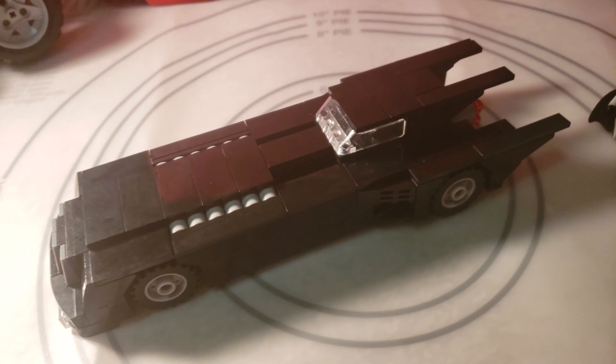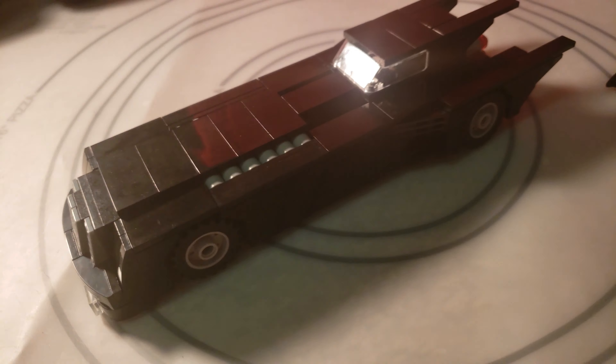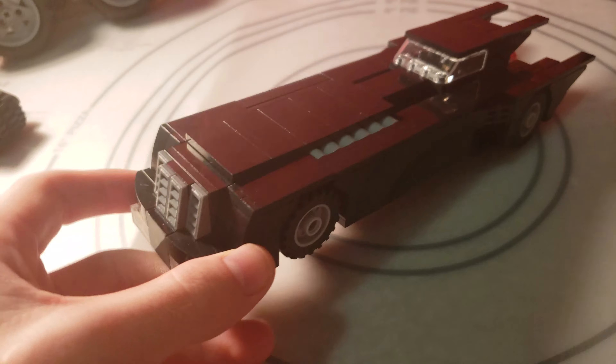You ready to see this thing in the Batcave? I'm going to show you it in the Batcave. I wanted to have a little bit of a red background because the Animated Series had the red sky in the back. There it is in the Batcave — fits in there nicely, and you can still spin the stand around plenty fine. The reason I put those pieces on there for the thruster is there weren't a bunch of fire pieces I had for that size, but you could really add any customization you'd want on your Animated Series Batmobile.